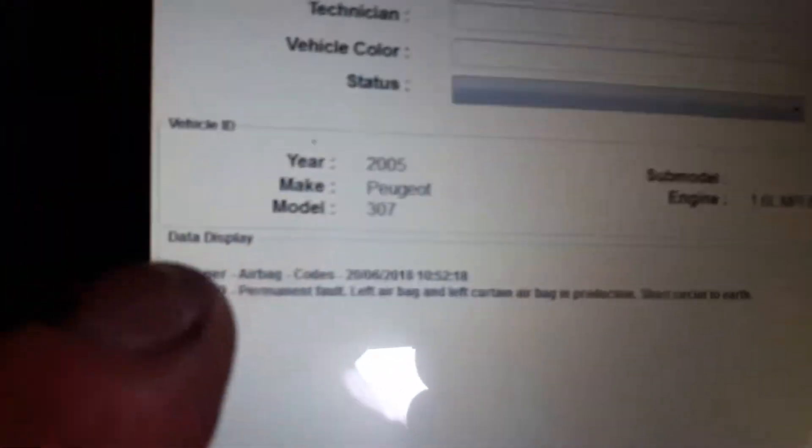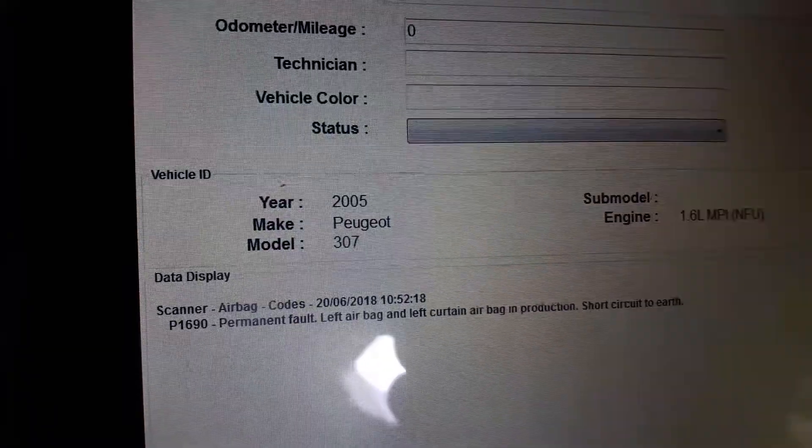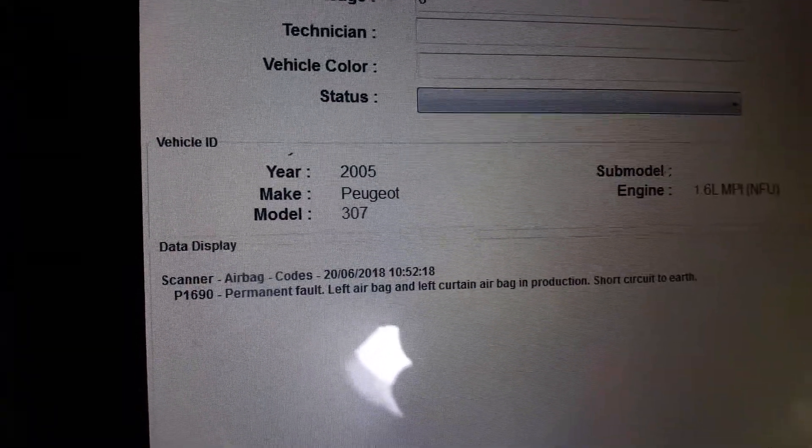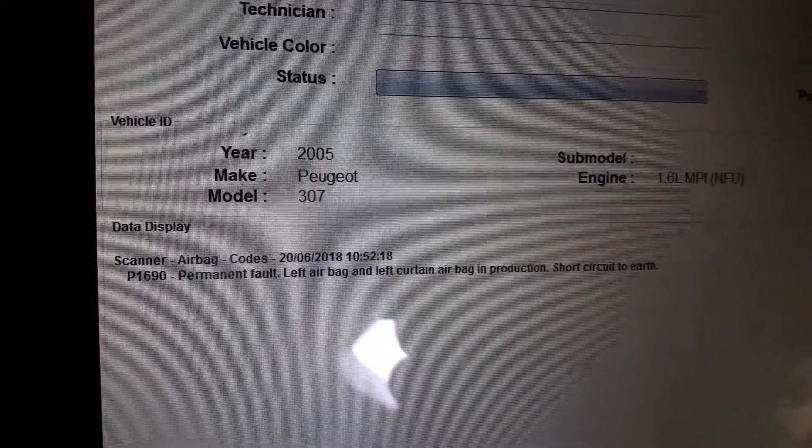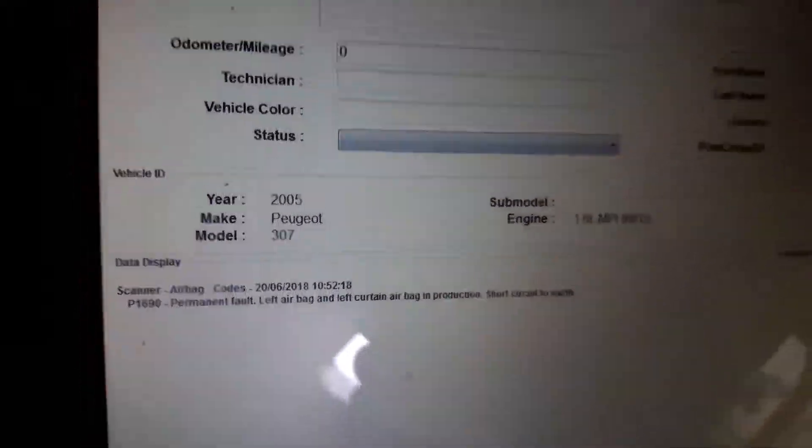As you can see, we've got a P code down here. There you go — P1690, permanent fault: airbag and left curtain.